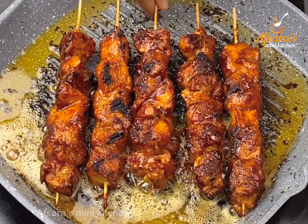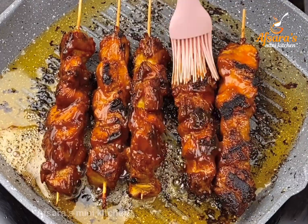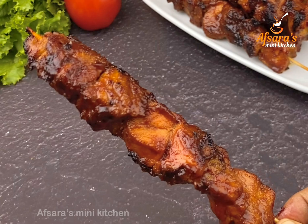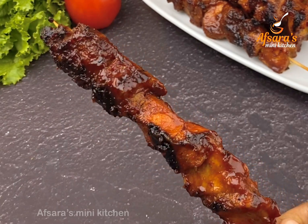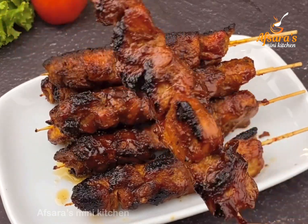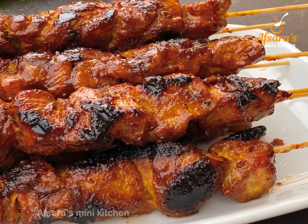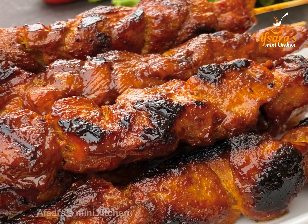Assalamu alaikum everyone, welcome to Apsaras Mini Kitchen. Today we share the chicken kabab recipe. We will start with the recipe.